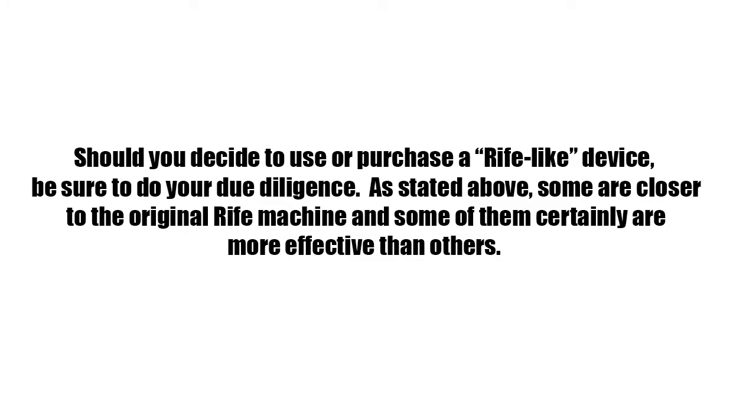Should you decide to use or purchase a Rife-like device, be sure to do your due diligence. As stated above, some are closer to the original Rife machine, and some of them are certainly more effective than others.